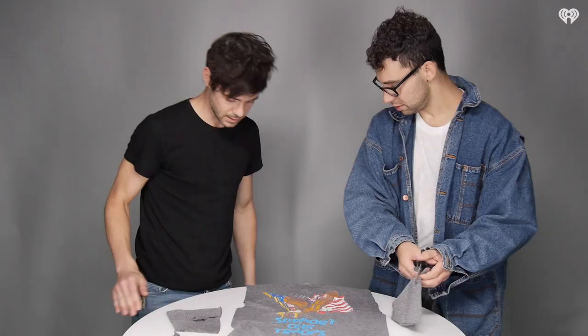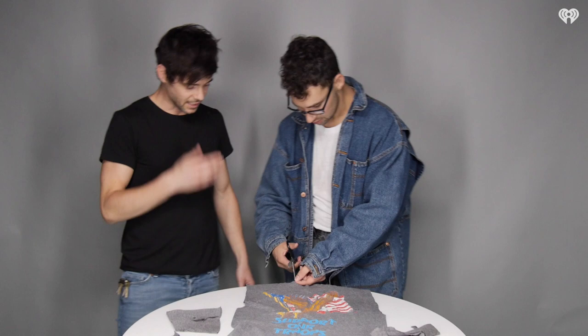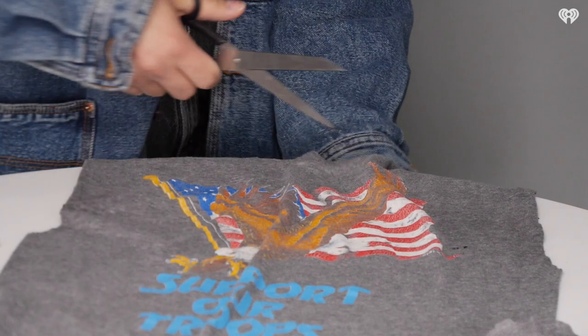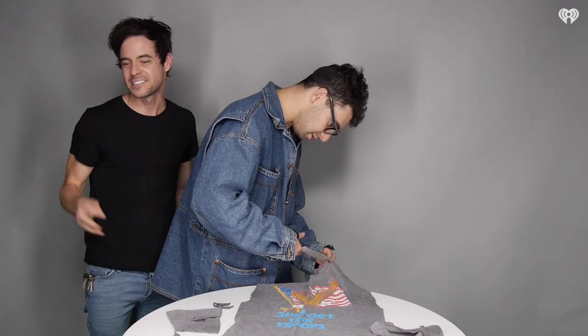Oh my god, he's going with the neck. This is not what I was expecting. A little bit up here. One of our bosses was like, let me go grab you an iHeart shirt. I was like, no, it's fine, I'll use this one. No, this is really going to be good.